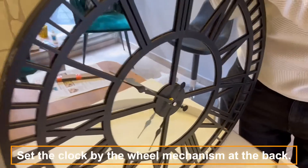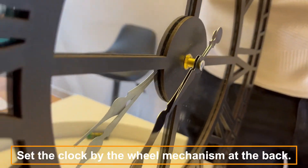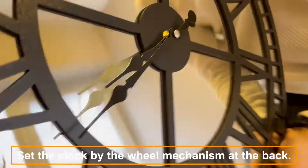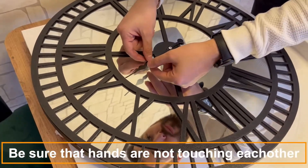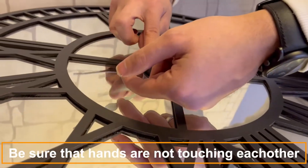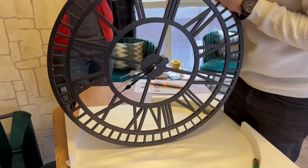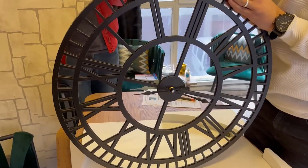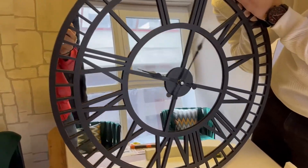You can set the time with the clock adjustment wheel mechanism on the back. When you set your watch, your hands should not touch each other. Please test it — you can precisely adjust it with your finger. Make sure it turns one full turn so that the hands do not touch each other.